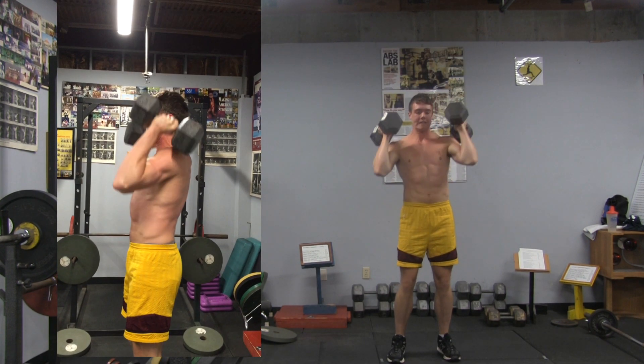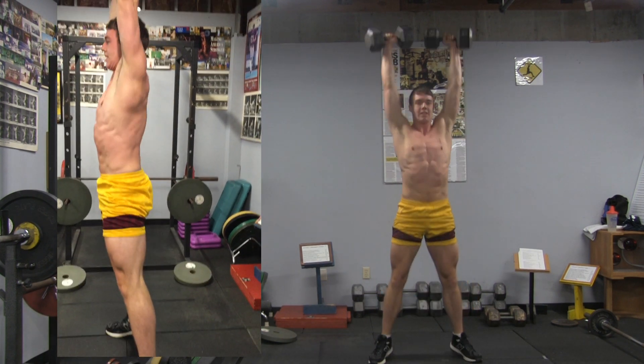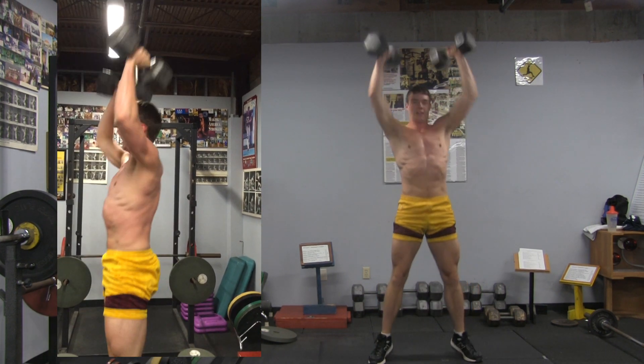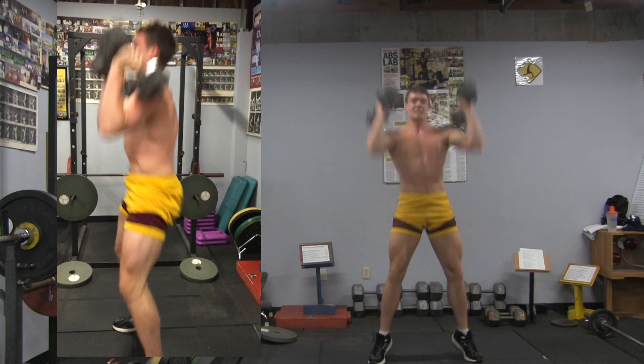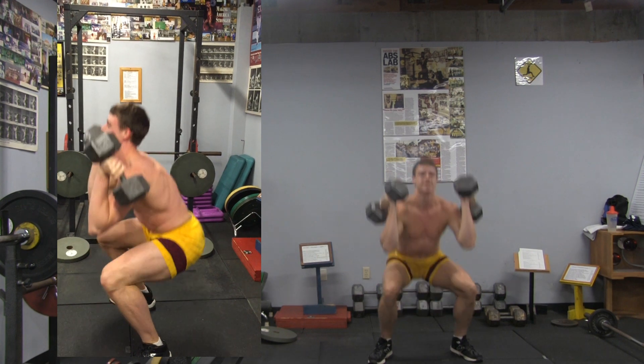And squat push press — and go. One — that is a squat, right — and up on toes. Two, right, and three, and four, and five, and six.